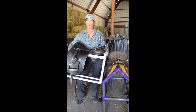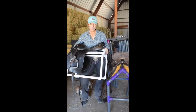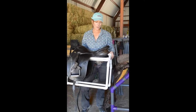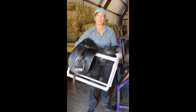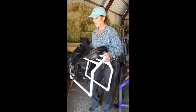Hi, this is BJ with Affordable Portables and I'm really excited to show you our vehicle saddle stands. These are great if you travel with your saddle a lot and you don't want to put it in the back of your car, your SUV, or your truck. I love these little things. I can just put my little English saddle on here and take the whole thing right out of my car and carry the stand and the saddle at the same time.